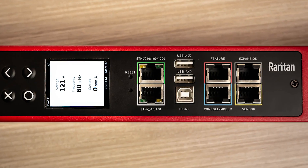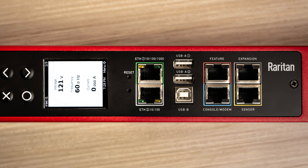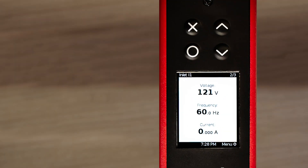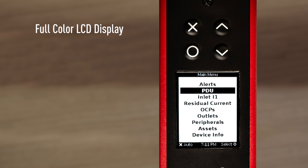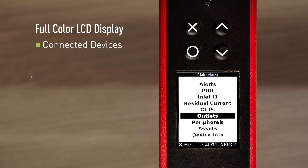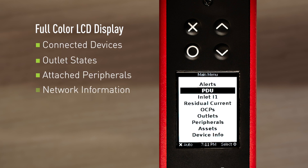First we have our LCD display and button interface. The LCD is a full color dot matrix type of screen and it allows the user to understand a number of pieces of information about the PDU. We can display things like critical alerts, voltage, current, and we can understand what types of devices are also connected to the PDU. The LCD display also allows the user to scroll through a number of different menus using the buttons, so they can access information such as connected devices, outlet states, attached peripherals, and network information.